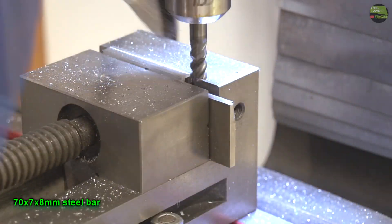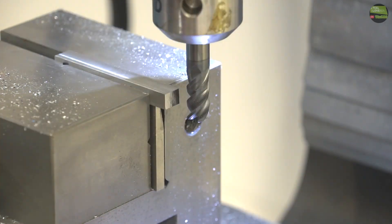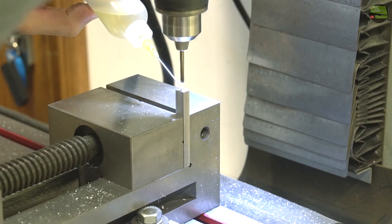Dimension here is not important at all — I think I got a 7x8mm rod on end. After I got clean rod all around I find the center on one side of the rod, so I can drill the hole for the cutting tool.